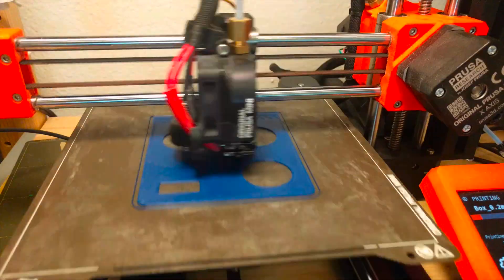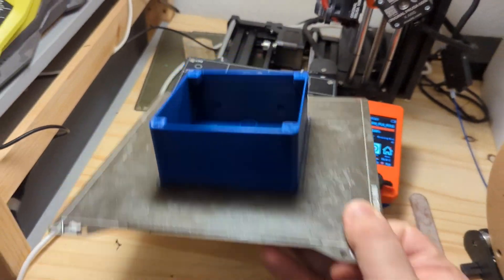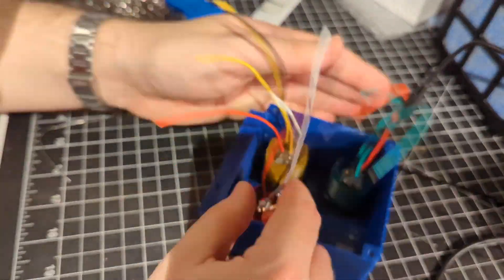Now I just need to design a case for this, have it 3D printed, then solder all of the buttons, switches, and other components, and then install them into this case. And then I'll be ready to install it in the bike.